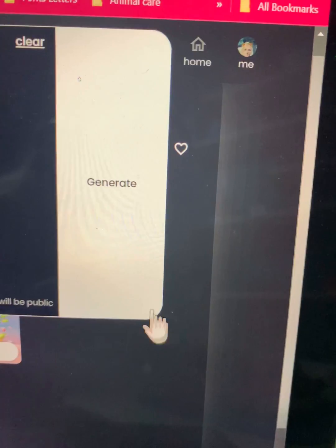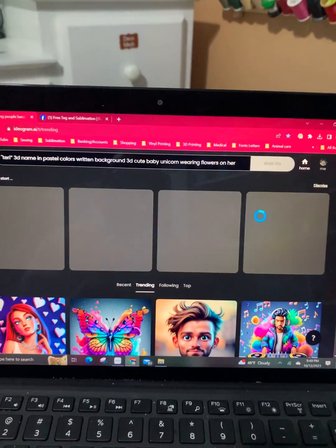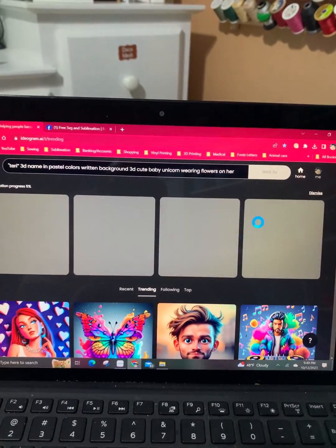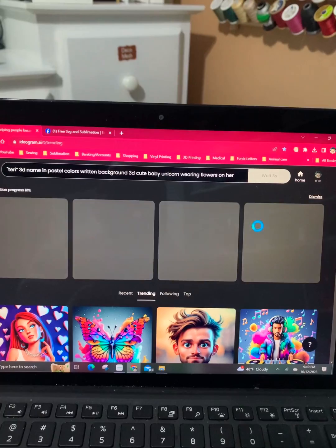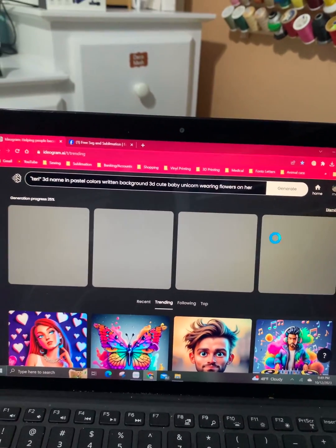Come over here to Generate, push it, and it is generating. It will generate four photos — it takes probably about 10 to 15 seconds.